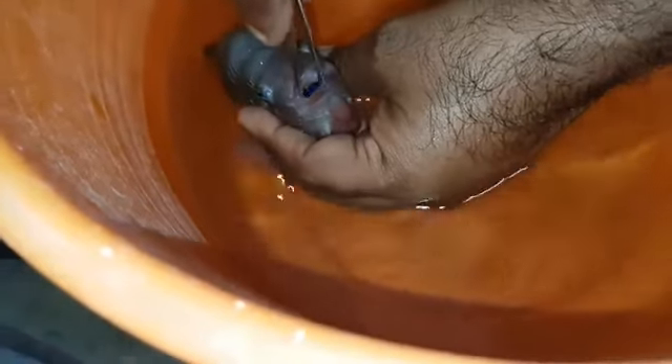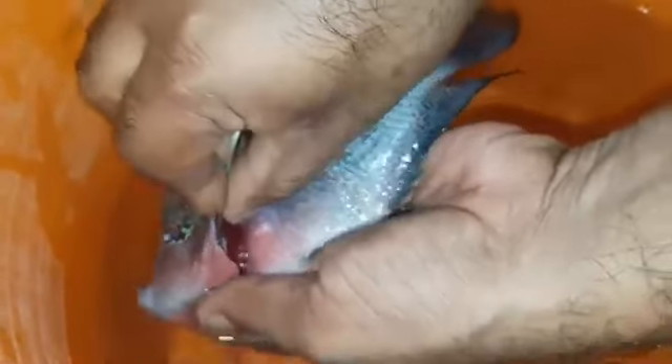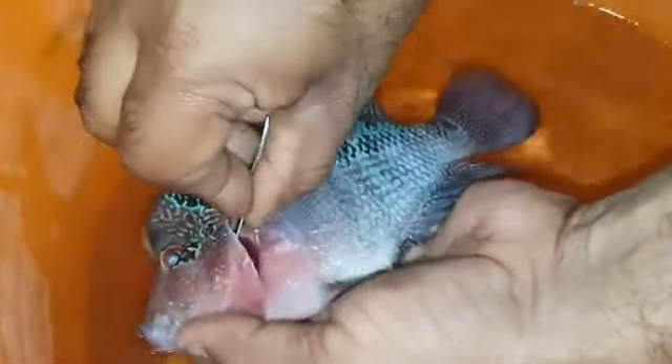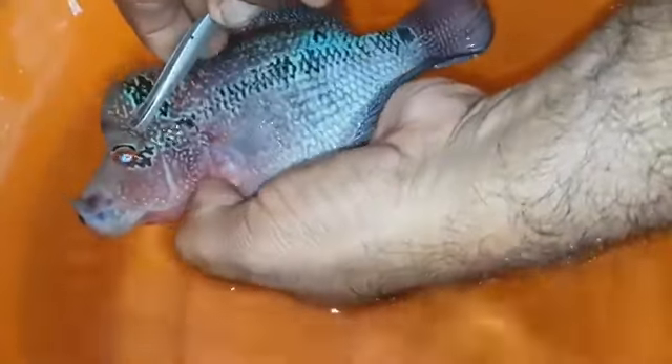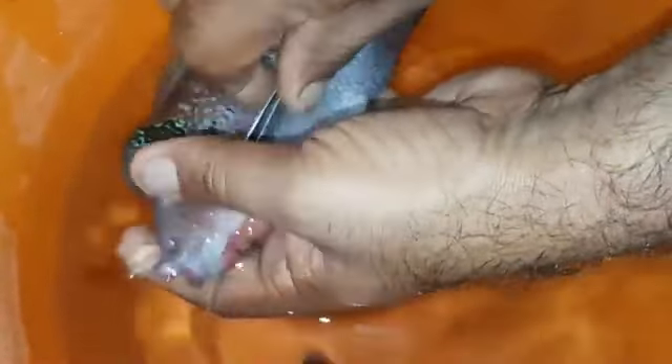We tried continuously to take out the stone, but because the shape of the stone was round, it kept going further inside. So we could not remove it through the mouth. We then decided to remove the stone through the gill region. We inserted the tweezer through the gill filaments without damaging them, and finally the stone came out.